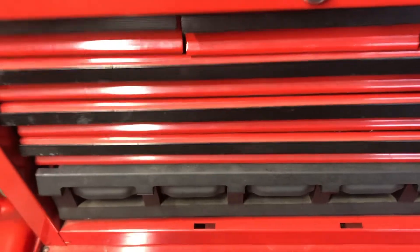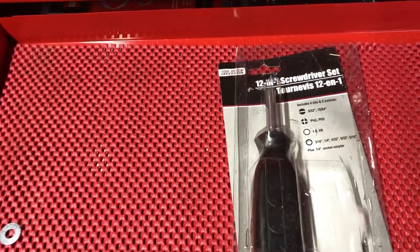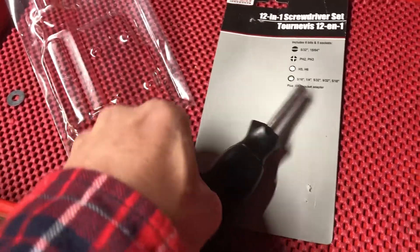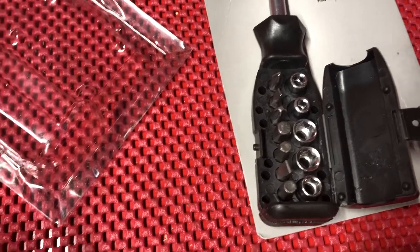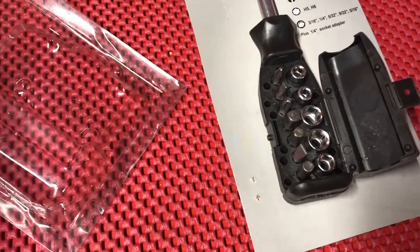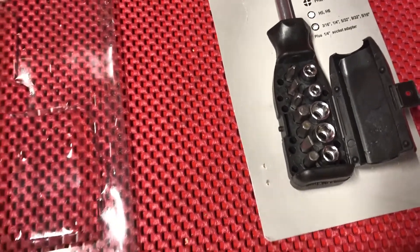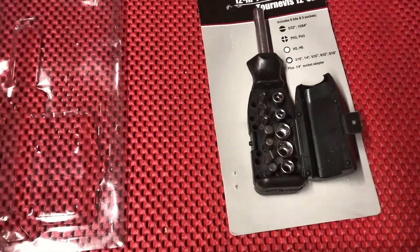Number five of the top five tools you should not buy at Dollar Tree: the 12-in-1 screwdriver set. They call it a set, which is funny, but it's just a bunch of crap inside a handle. Chances are none of these sockets are the sizes you're gonna need. It's all soft metal, and you have two sizes of flathead screwdriver tips — no one really uses flathead anymore except for prying stuff open.